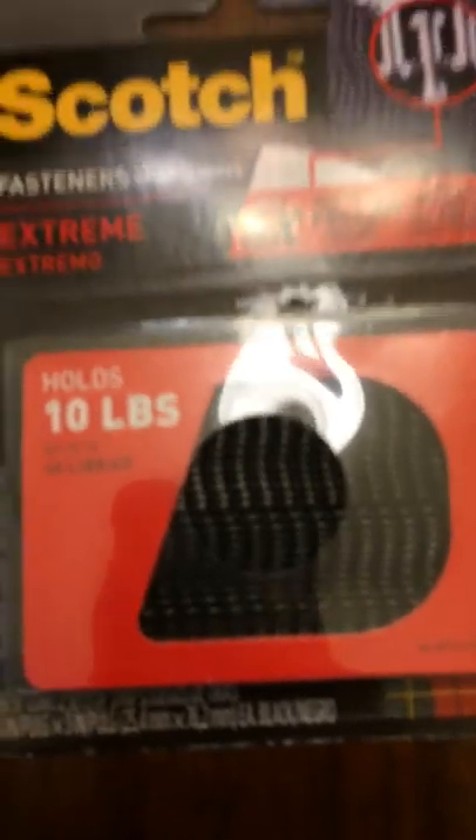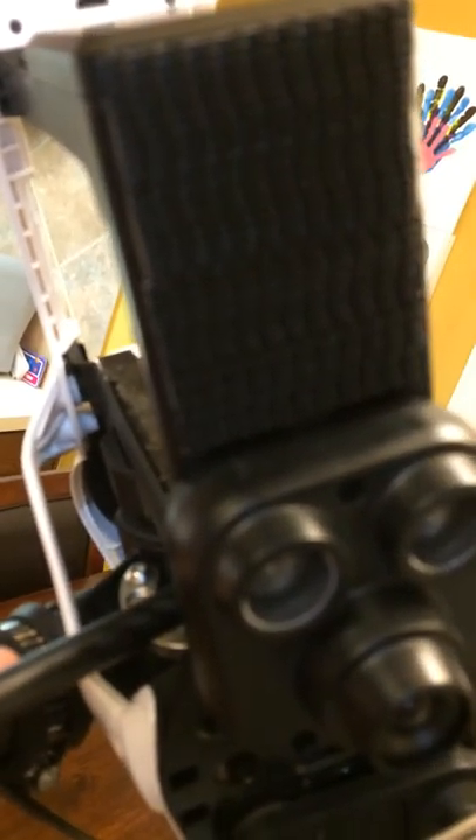All you do is take a couple of those strips and mount them side to side. Horizontal tends to have the best coverage. Just cut them to size and mount them flush with the sensors on the back — simple as that.